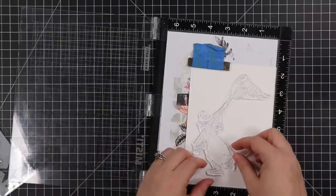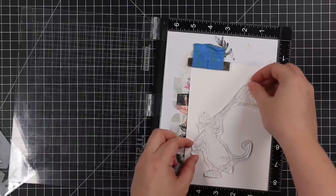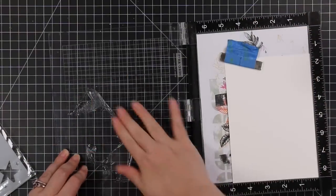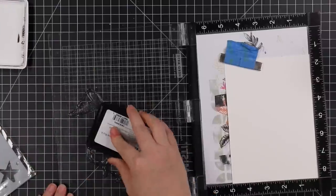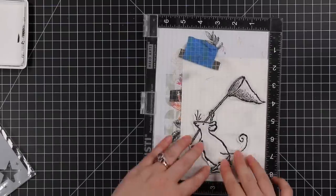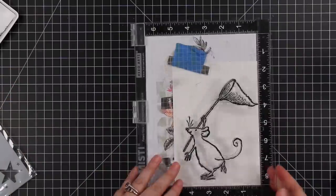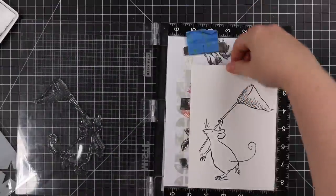I made a five by seven card just to do this little critter justice. So I have some five by seven cardstock in my Misti, and I lined up this little mouse and his net. I'm going to ink him up and stamp him a couple of times with Intense Black ink because I'm going to do some Copic coloring. I've inked it up, stamped it, inked it up, stamped it again.